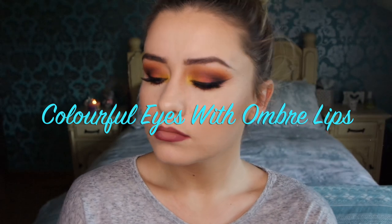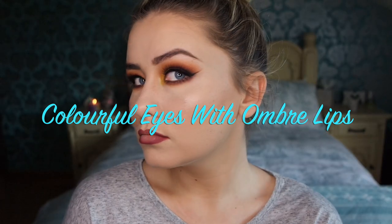If you try and recreate this look then be sure to tag me in it or send it to me so I can have a look. Thank you all so so much for watching, and if you haven't already please subscribe to my channel and feel free to share.